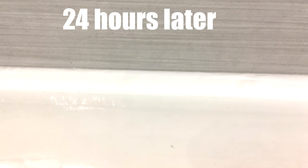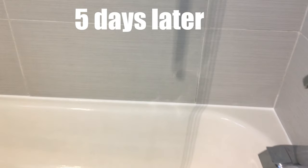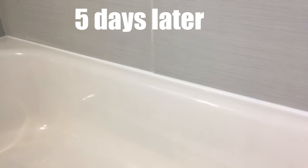The product was supposed to dry in 24 hours, but we let it sit for one more day just in case. Then we used the shower — thankfully nothing happened, it didn't shrink. We kept showering over the next couple of days and nothing happened, it didn't shrink at all.